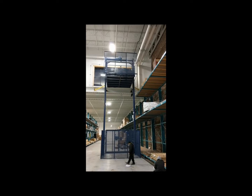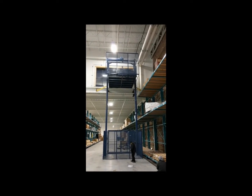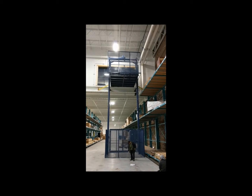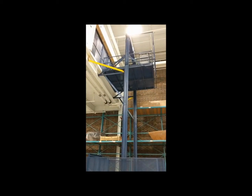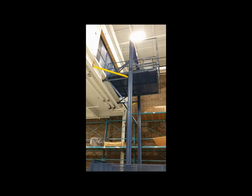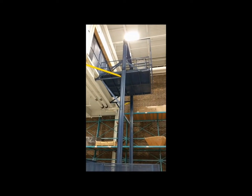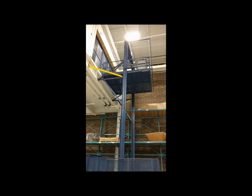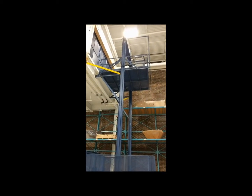This is the unit in the up position. From floor to mezzanine level is 26 feet. You can see the lateral, horizontal, and diagonal bracing on the two sides to help keep it from moving during operation.